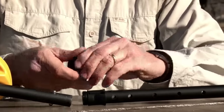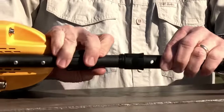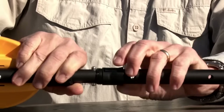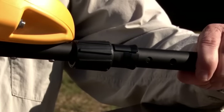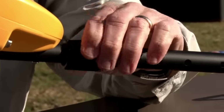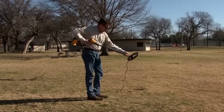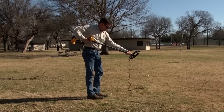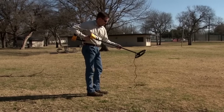Loosen the upper cam lock, insert the S-stem with the control housing, adjust the lower stem to a comfortable height, and hand tighten the cam locks.